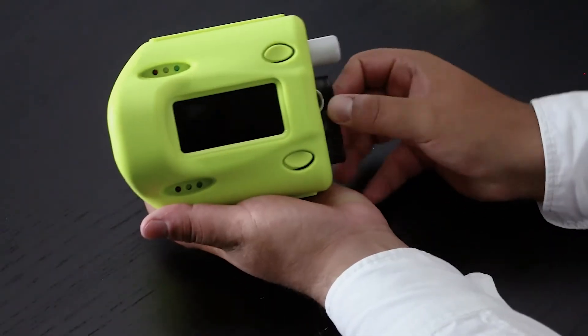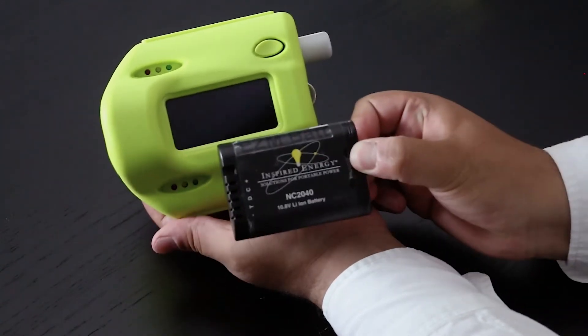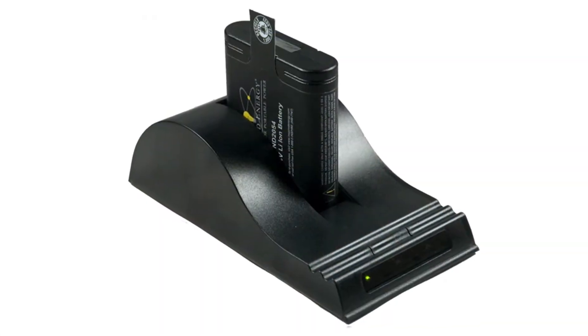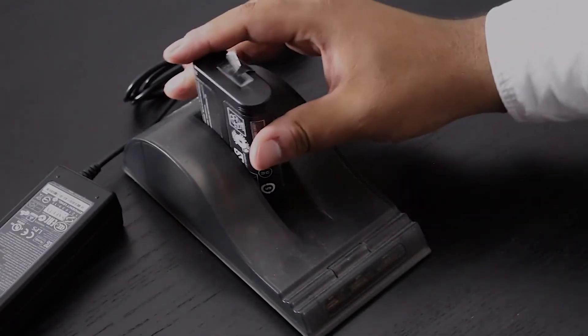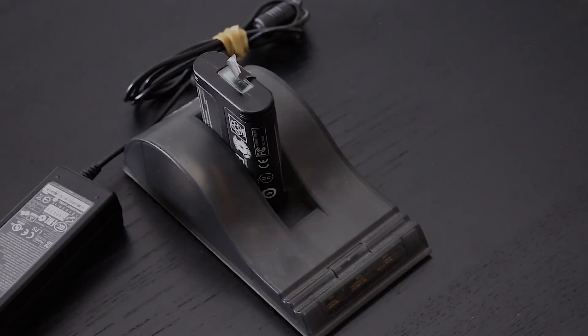EZSpeed comes with an exchangeable lithium-ion battery for continuous operation, along with a desktop charger. One battery will power EZSpeed for 10 hours of continual use on a full charge.